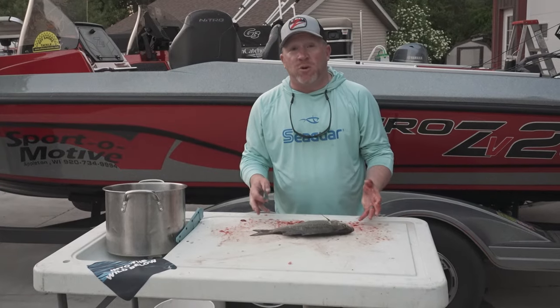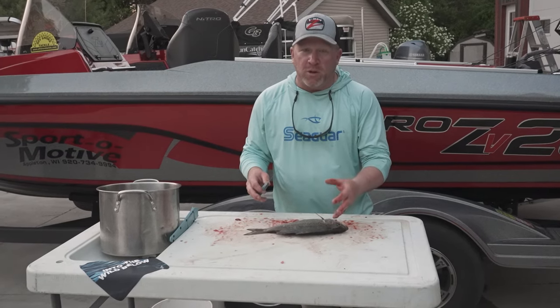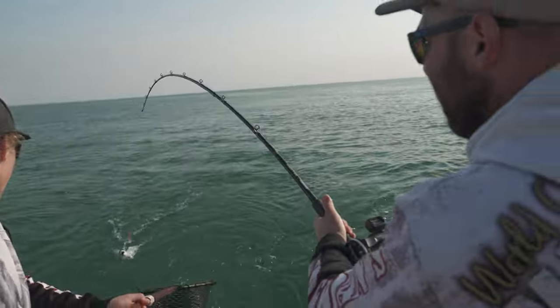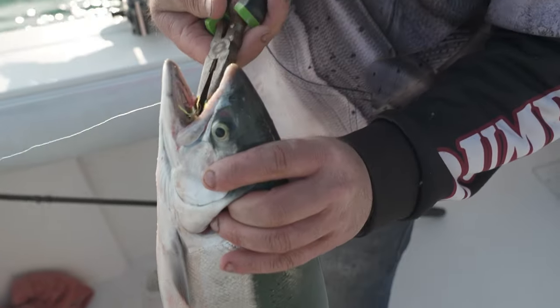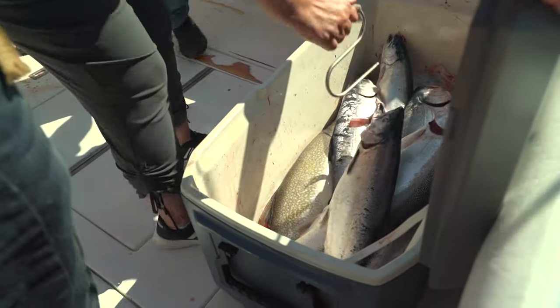So the techniques I've shown you here today will work great for any of the panfish, whether it be bluegills, crappies, perch, white bass, or walleye. Another fish we've got swimming around in North America are trout and salmon. I'm going to send you over to Dumper Dan Charters in Sheboygan, Wisconsin, and he's going to demonstrate how they clean the trout and salmon with a Benchmade knife.